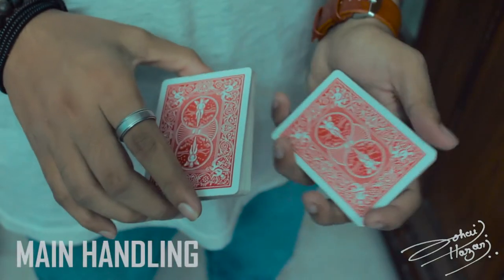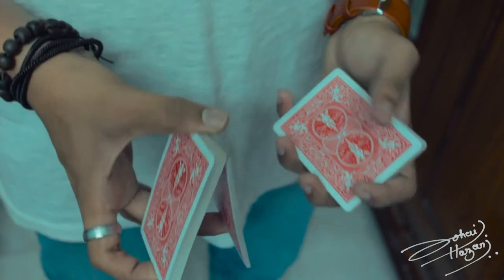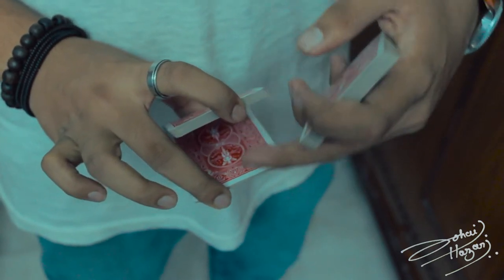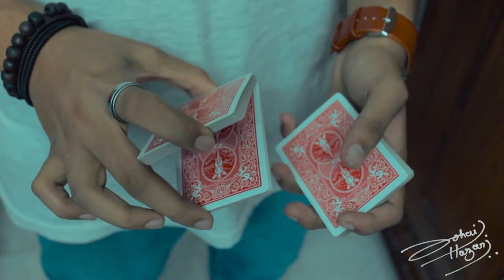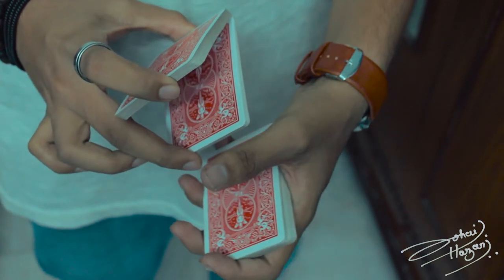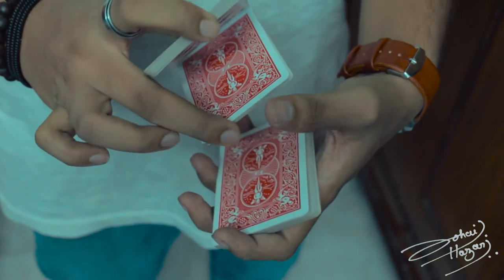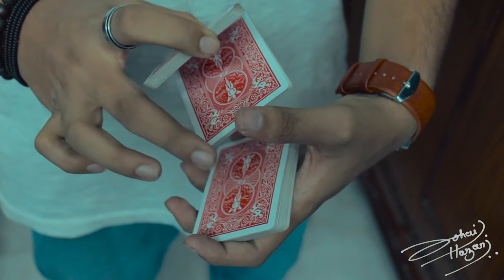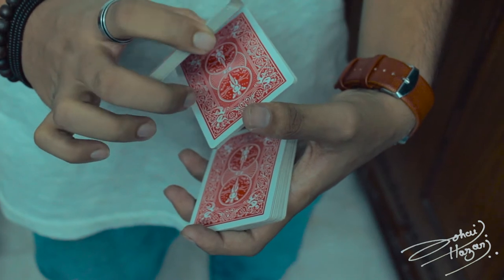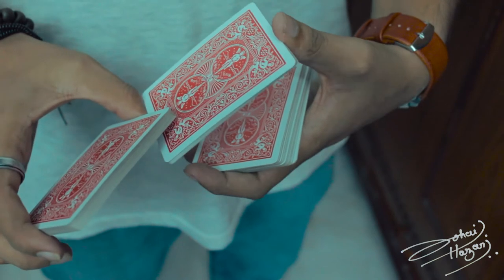First, you're going to do a swing cut, and after that you're going to break this packet into two parts — your thumb on one side, breaking it with the help of your index finger and middle finger on the other side. Your other hand's thumb then comes over to the edge that's touching your middle finger, and you let your middle finger go after the thumb touches that same edge. Then rotate it 180 degrees.